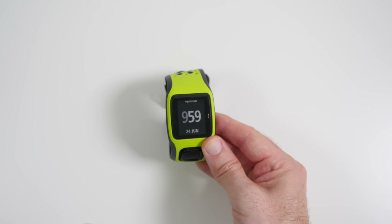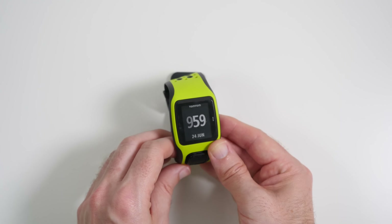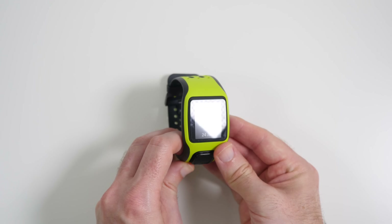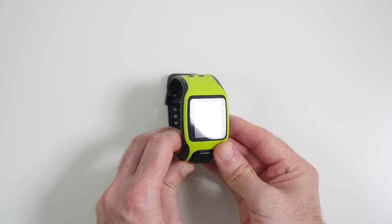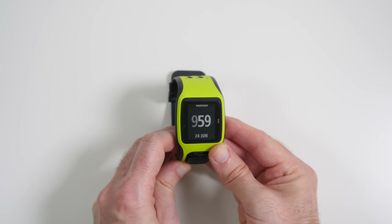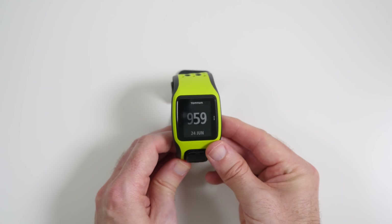That said, the display is very nice — it's a lot brighter in real life than you're seeing here, purely because I've got my studio lights on. You can still see it's very visible, but in direct sunlight you do lose that display quite easily. You can see that when I'm shining my LED light on it, it's quite difficult to read at times.